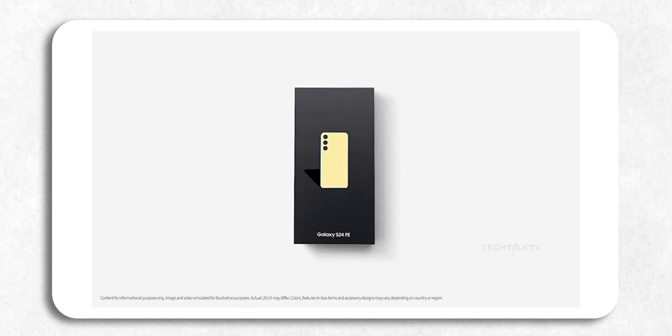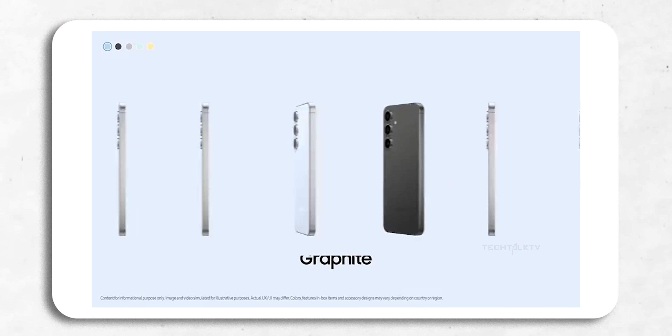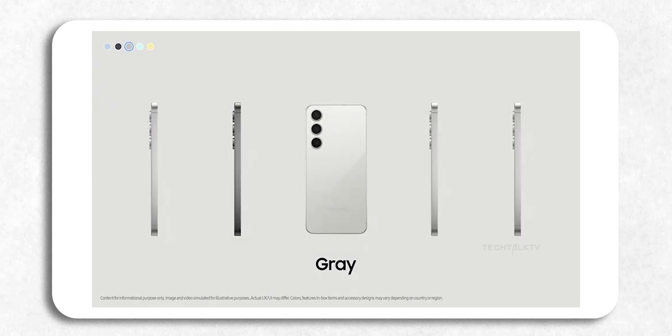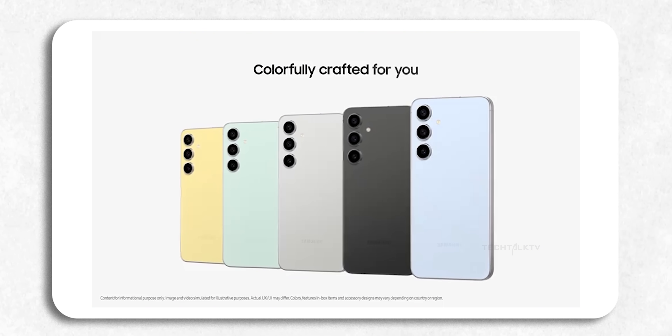Now let's talk about the color options, because that's one of the highlights of the video. Samsung is bringing a variety of finishes including blue, graphite, gray, mint, and yellow. The video gives us a nice close-up look at each one, and if you're someone who likes a bit of flair with your device, there's probably something here for you.